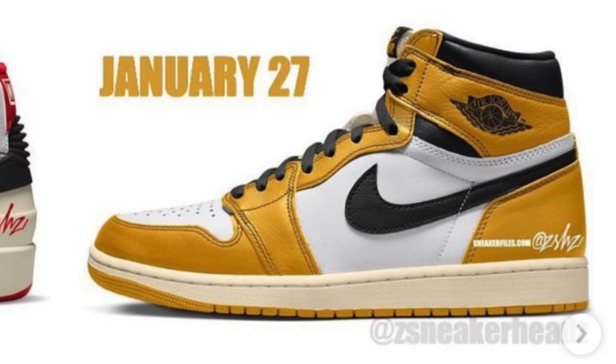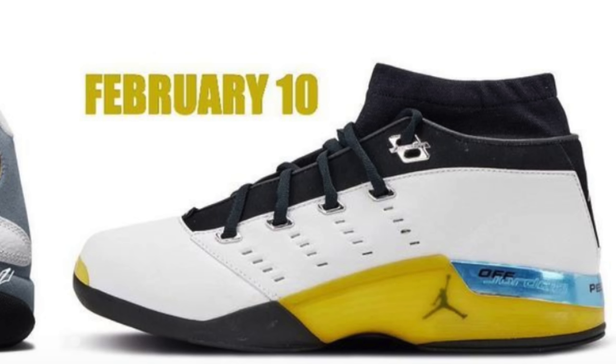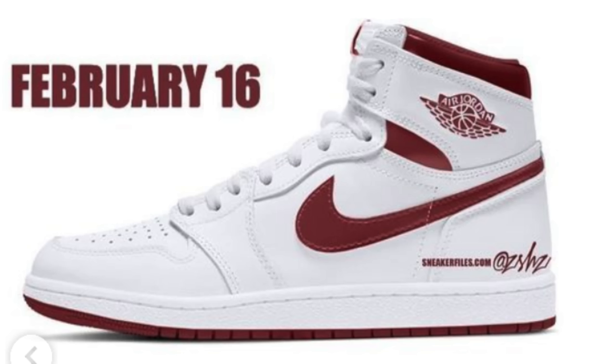Some other notable releases: on February 3rd, the Jordan 6 Yellow Ochre — pretty much an Air Jordan 6 Carmine with yellow instead of red. On the 10th, the Air Jordan 13 Blue Gray, not that exciting. Also on the 10th, the Lightning Air Jordan 17s, which some people will be excited about. On the 14th, the White Gold Air Jordan 1 Women's Metallic, and on the 16th, the Air Jordan 1 Metallic Burgundy — apparently an 85 release, which I'm excited about. I love the 85 cut Jordan 1s, and it looks a lot like the original Red Metallic Air Jordan 1s, though not exactly the same based on these renders.